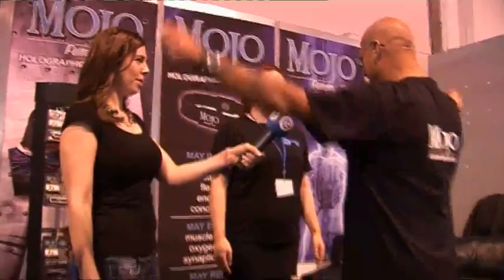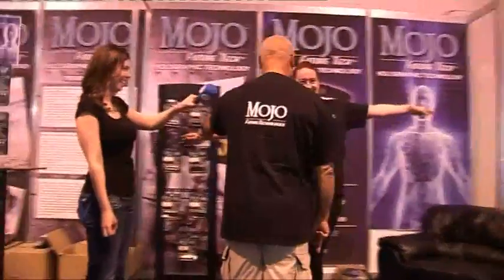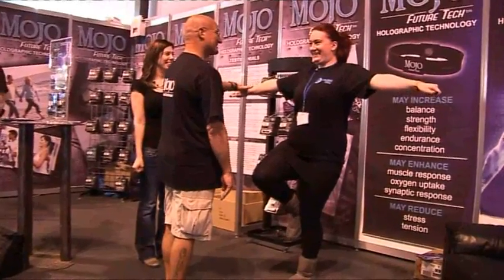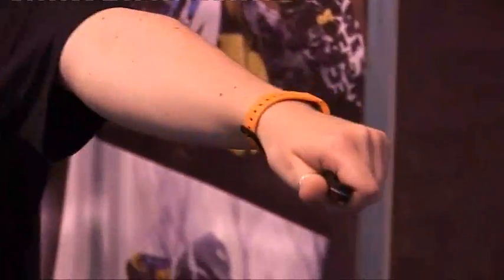I want you to stand straight, extend your arms. I'm going to put pressure down here with one finger, but I want you to resist by putting your knee up and raising your leg as I push down. Over you go. Now hold Mojo — you haven't got to wear it. Exactly the same thing, Amy. Now can you feel the difference? That's all my strength and you're like a rock. Thank you.